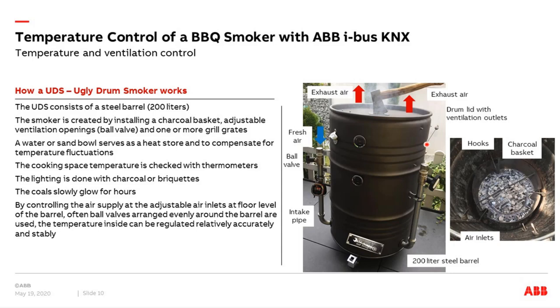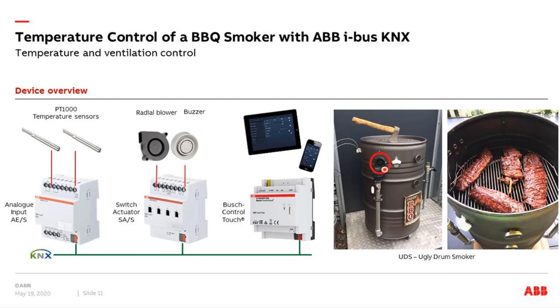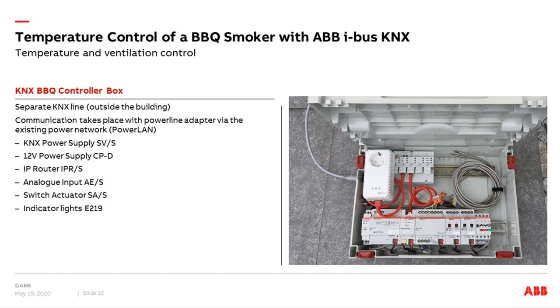If my family wants a beef brisket for lunch, I have to start at midnight because beef brisket needs 12 hours. I must check the temperature regularly, maybe every 30 minutes, and adjust the ball valve position to regulate the temperature. But this is not really fun — waking up every 30 minutes and going down to check the temperature. So I said: how is it possible to integrate this feature into KNX? With some KNX devices — analog input, a switch actuator, and a control touch — we can integrate this smoker into KNX. First we measure the temperature, and via a fan, the fan blows air inside depending on the temperature. After six hours we have perfect spare ribs, or 12 hours later, the perfect beef brisket.